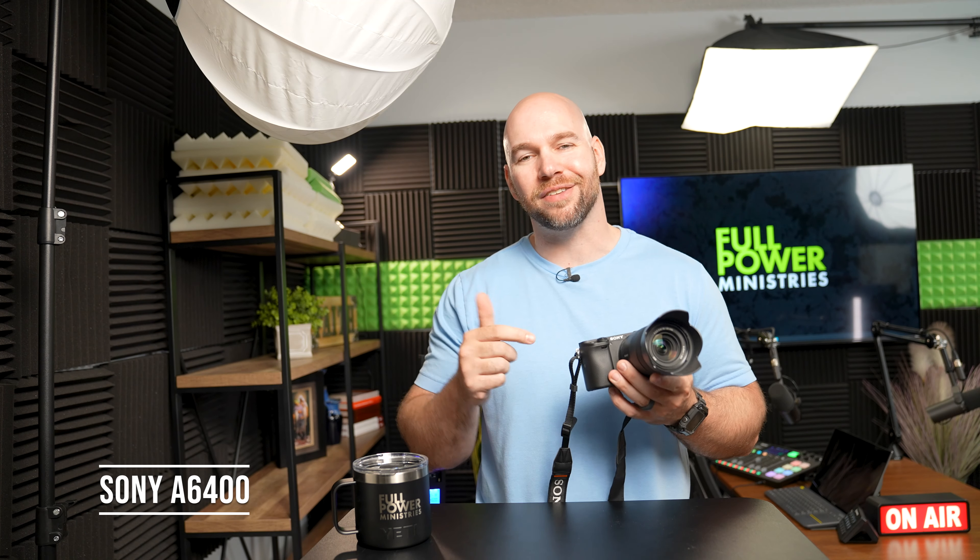So today we're going to actually be looking at this guy. This is our weapon of choice. This is the A6400 made by Sony and it's a good one. So stick around and we'll get into the nitty-gritty.